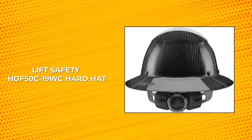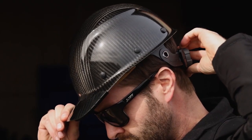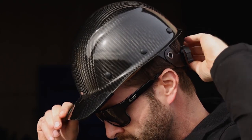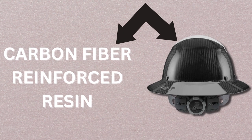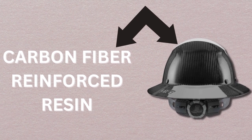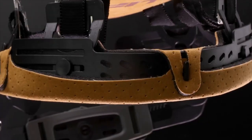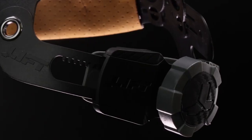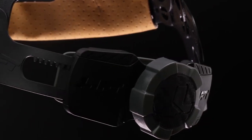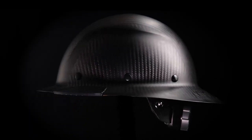Lift Safety HEF-50-C19-WC Hardhat. The Lift Safety HEF-50-C19-WC Hardhat is the ultimate combination of comfort and protection. It is made from high-quality carbon fiber reinforced resin, offering superior impact protection with a reinforced triple crown. The six-point suspension system ensures a secure and comfortable fit, while the perforated Chlorino synthetic leather comfort dome and molded EVA foam insert absorb shock and protect the top of the head. The oversized ratcheting fitment dial makes size adjustment easy even when wearing gloves, and the moisture-wicking foam-backed microfiber liner reduces sweat buildup.